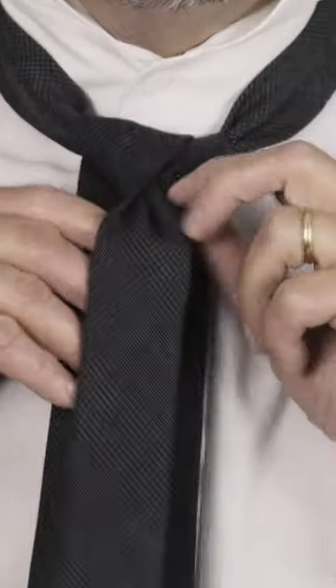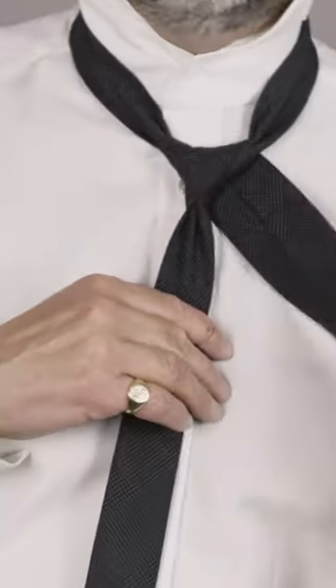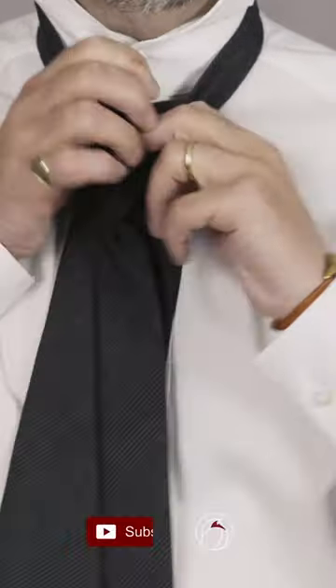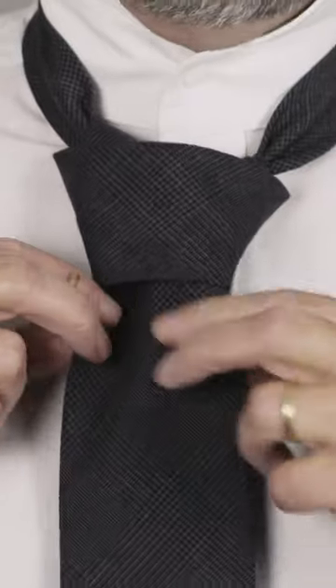Rather than having it loosely positioned, I tug it over so it forms a very compact, neat inverted triangle. Then I go around and through, keeping that lovely neat tight triangle as I push through at the end.